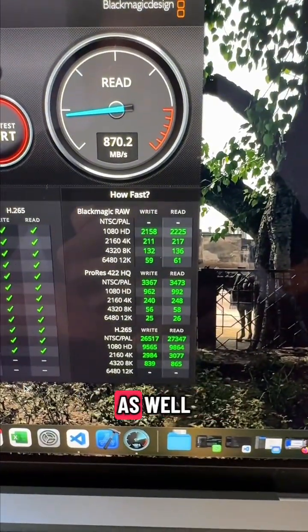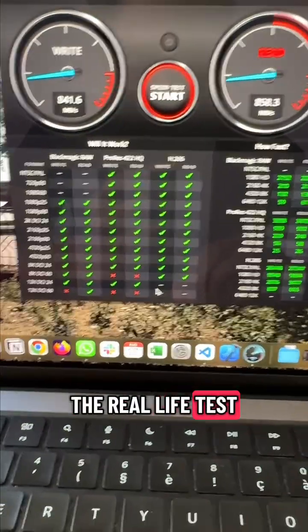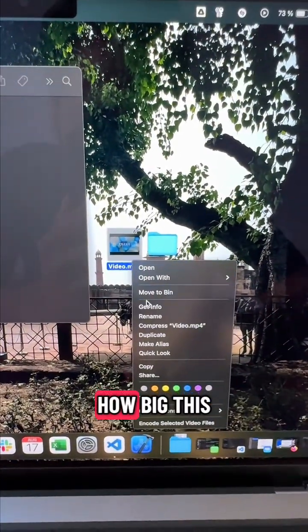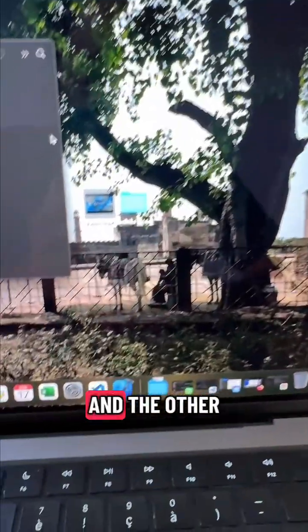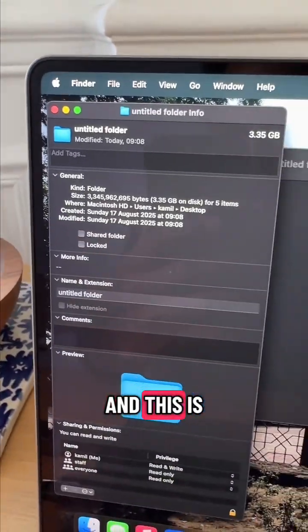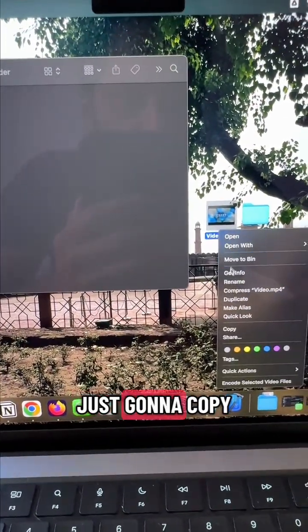Here are the speeds — that's just the benchmark. Let's see how it does in a real-life test. We have two files here: one is a video file that is 1.77 gigabytes, and the other is a folder with multiple video files totaling 3.35 gigabytes.